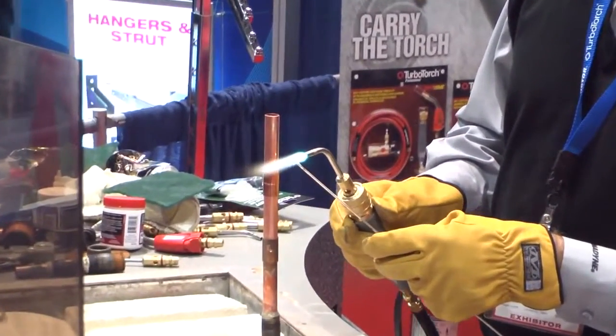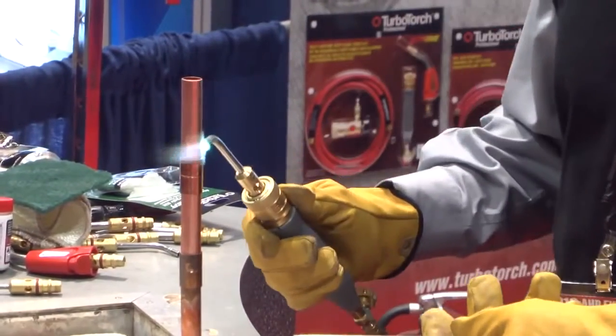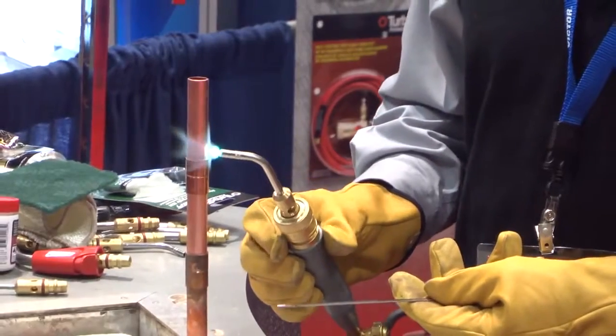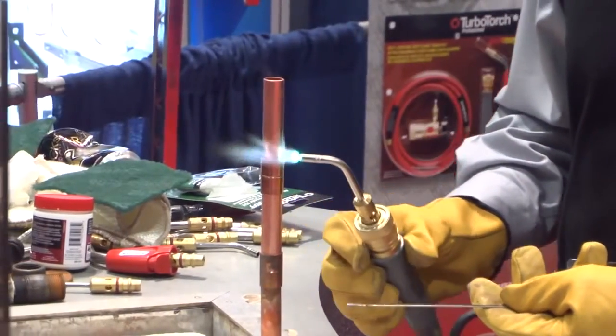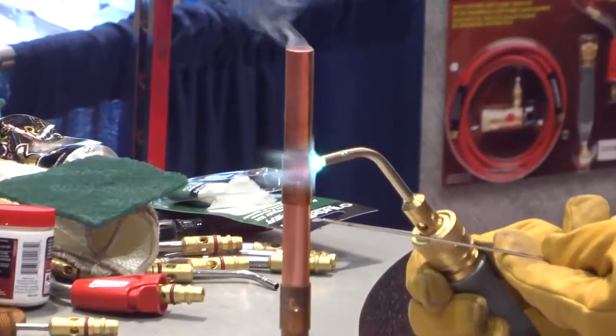That's the target heat — that's what Turbo is known for: target heat. What I want to do is put the flame right to the copper and move it around a little bit. You'll notice I have the flame directly on the copper — the blue part — that's the hottest part.